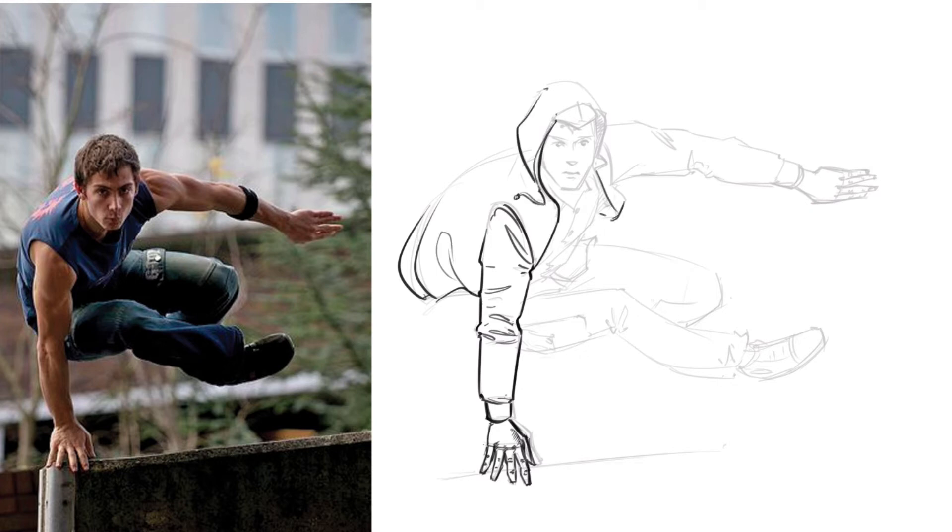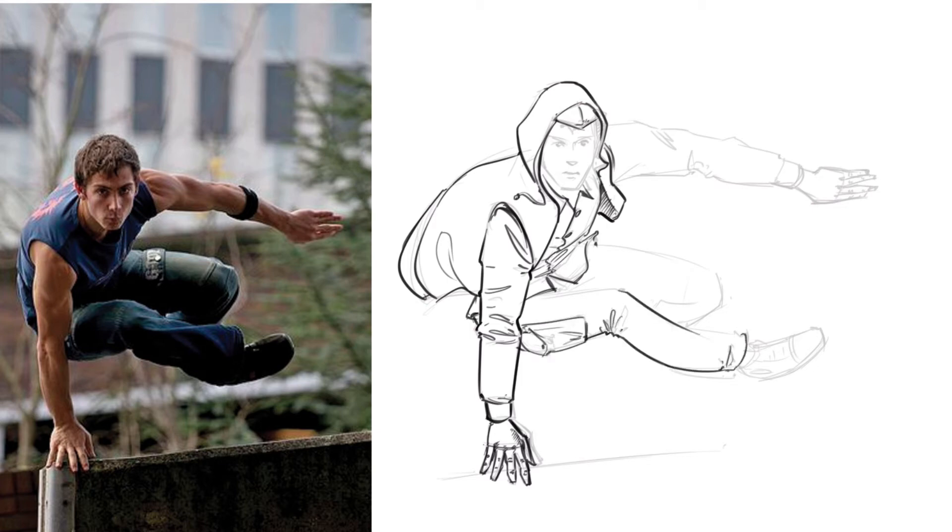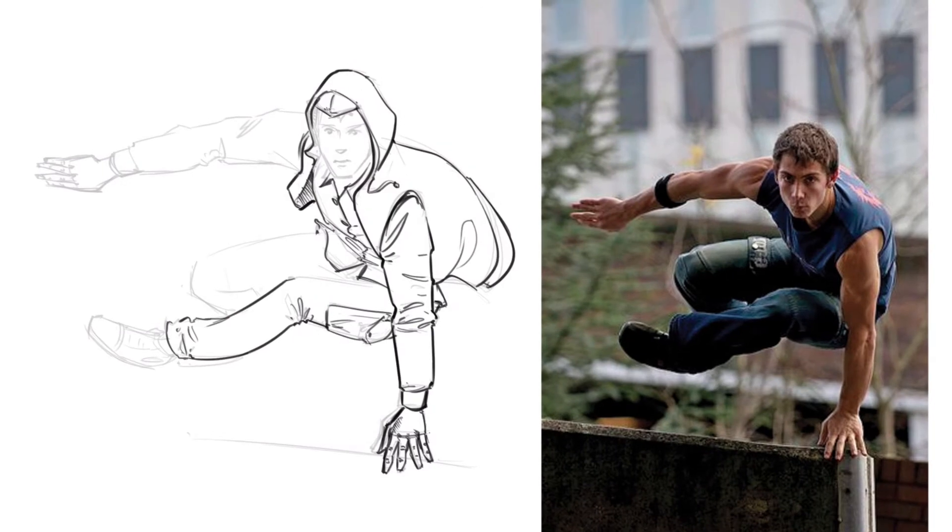I could have paid much more attention to anatomy and built that body up much more strictly, but I really wanted to go for my semi or mostly cartoony style — the style I also use for work where we do a lot of people.